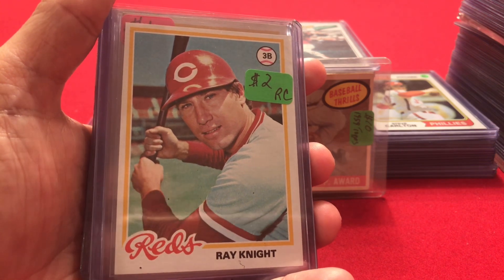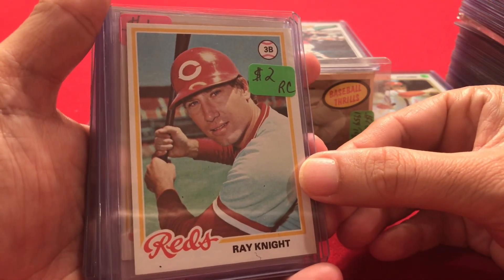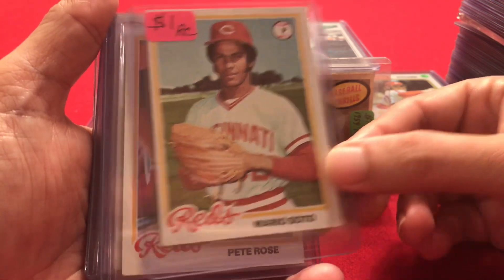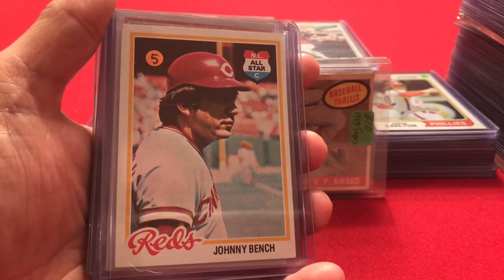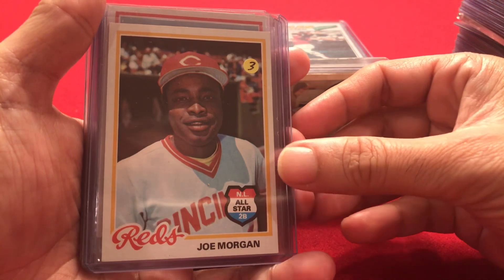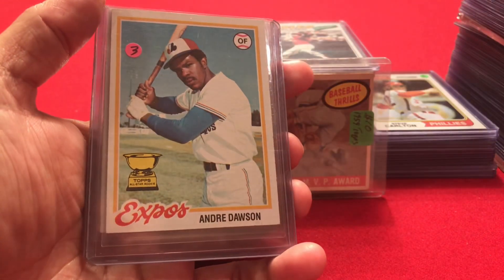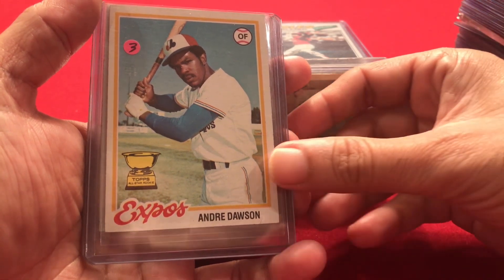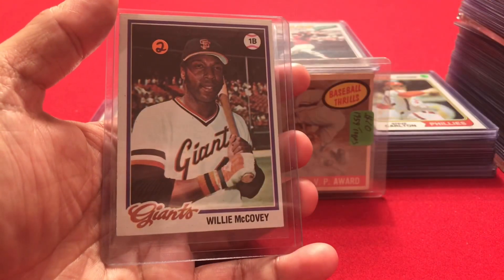A Ray Knight rookie card — a Reds player, not a Hall of Famer, but I was a Ray Knight fan, he played third base for the Reds. Mario Soto's rookie card from 1978, another Reds player. Then Pete Rose, Johnny Bench, Joe Morgan — pretty good quality. Don Sutton, Andre Dawson — it says rookie on there but I'm not so sure. Tony Perez and Willie McCovey.